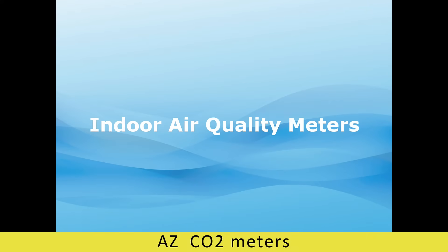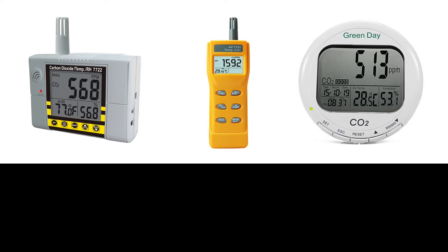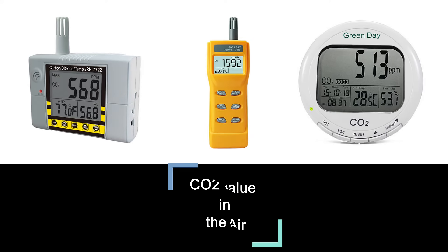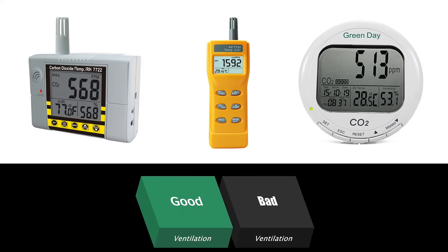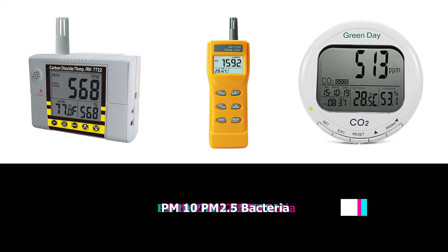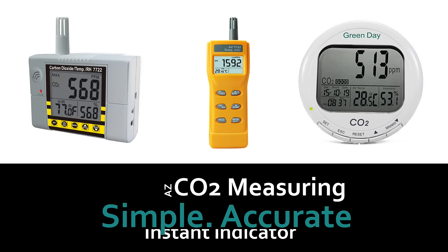Airzee Indoor Air Quality CO2 Meters. The Airzee 4 series indoor air quality meters are designed to measure the CO2 concentration in the air and then use it as an indicator to know whether the indoor ventilation performance is good enough or not. Among all kinds of methods to check indoor air quality, such as PM2.5 or bacteria, CO2 measuring is the most simple and instant way.